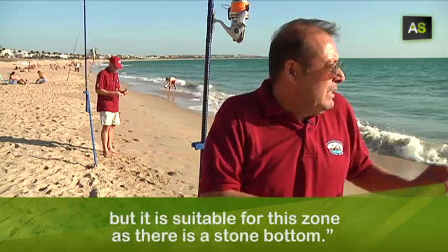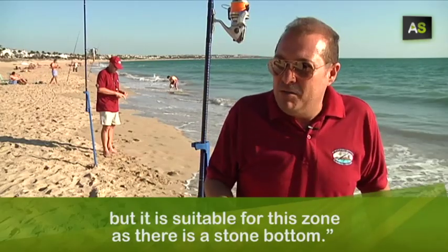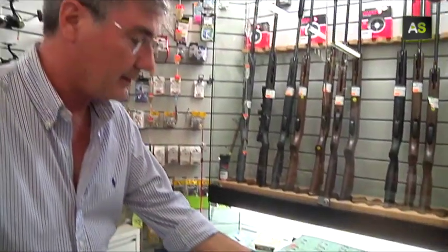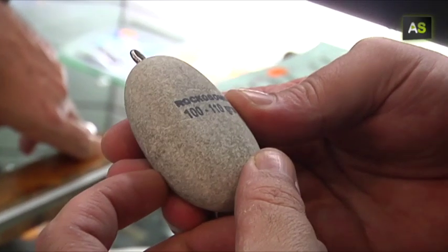En principio es probarlo y cogiéndole un poco el tacto al cambio de pescar con este adicional a pescar con este. Pero aquí en esta zona que tiene un fondo de piedra, pues nos viene bien. Soldiers like this one, created by Antonio at his home, with stones from a nearby quarry, already commercialized in several shops.